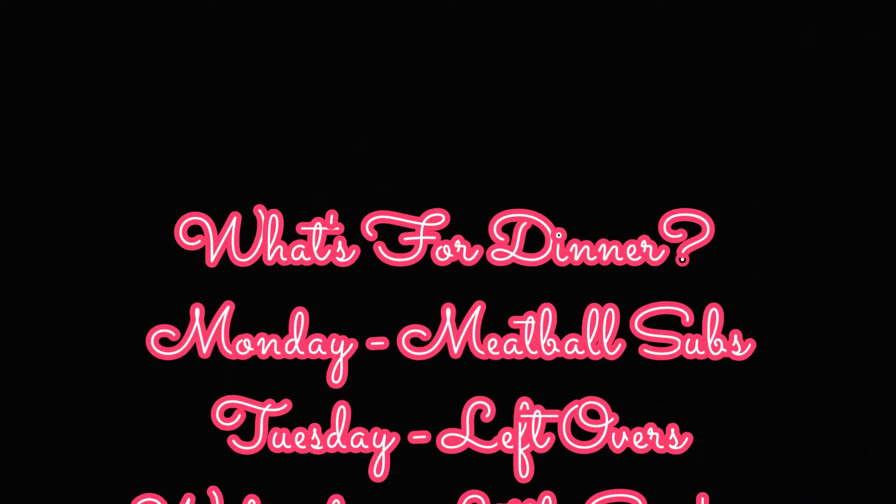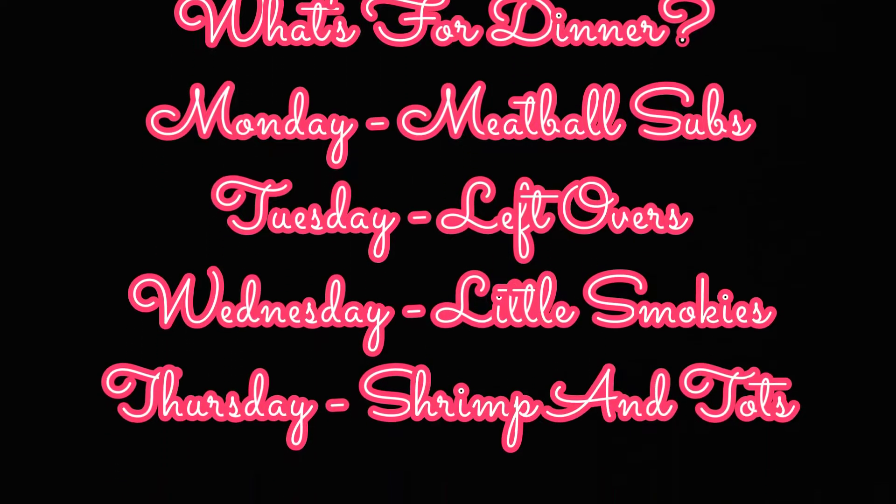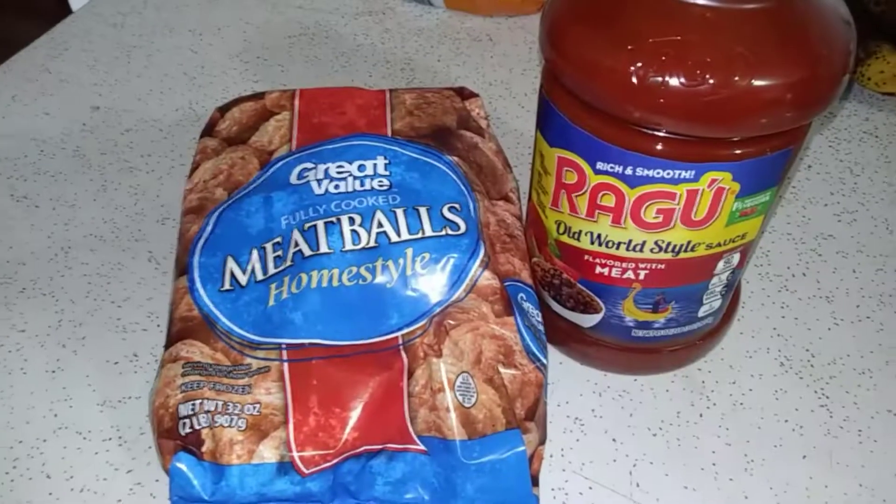Hello and welcome back, or welcome if you are new! My name is Nikki, thank you for stopping by — I hope you decide to stick around. Today is a what's for dinner video and we're just gonna go ahead and get right into it.